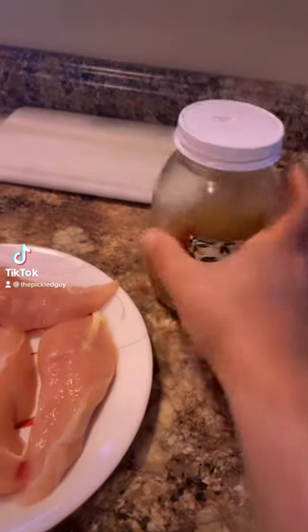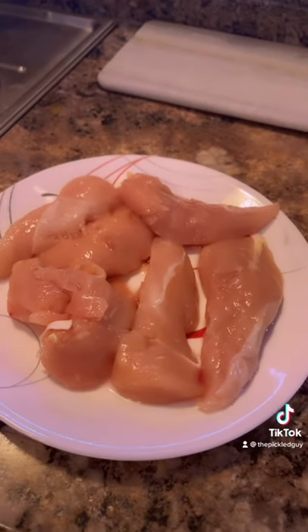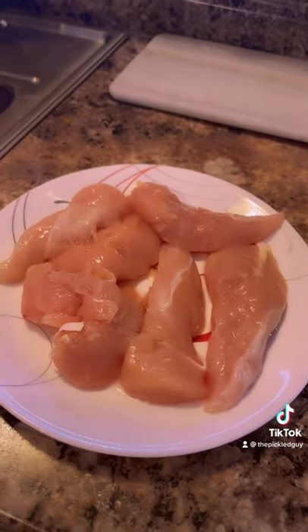Have you ever wondered what to do with your extra leftover pickle brine? I'm gonna soak some chicken in it and we'll let it marinate for a couple days, and then we'll grill it up, see how it turns out.